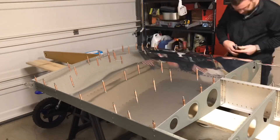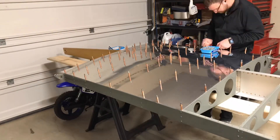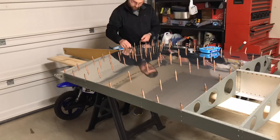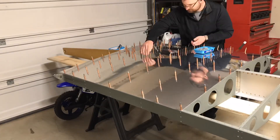Hello again everyone. So on this video, quite an exciting one. We're gonna finish up the bottom skins, getting all the bottom skins put on and riveted up, so you'll be able to see almost what the completed bottom side of the wing will look like by the end of this video.